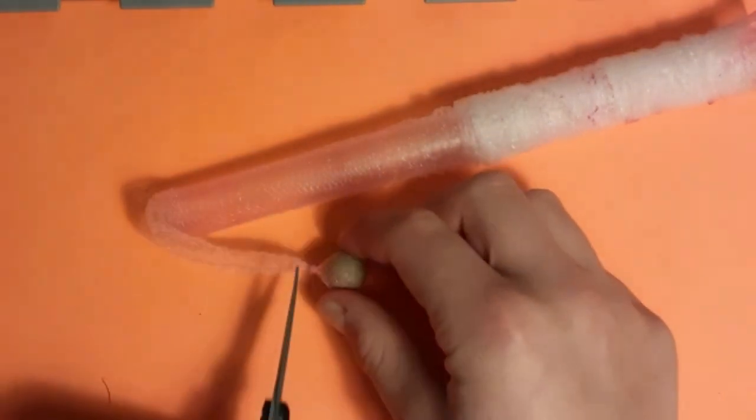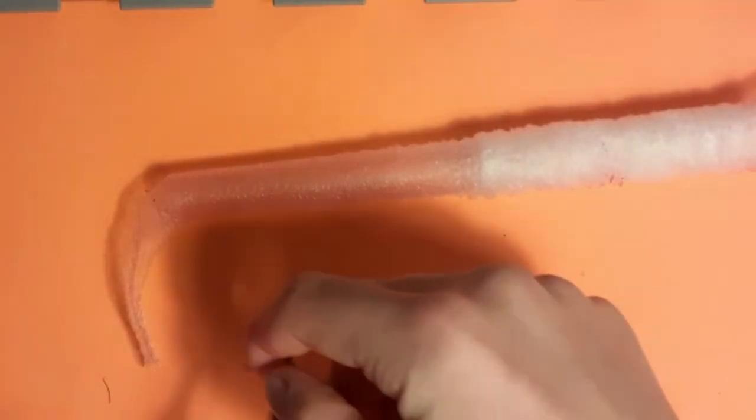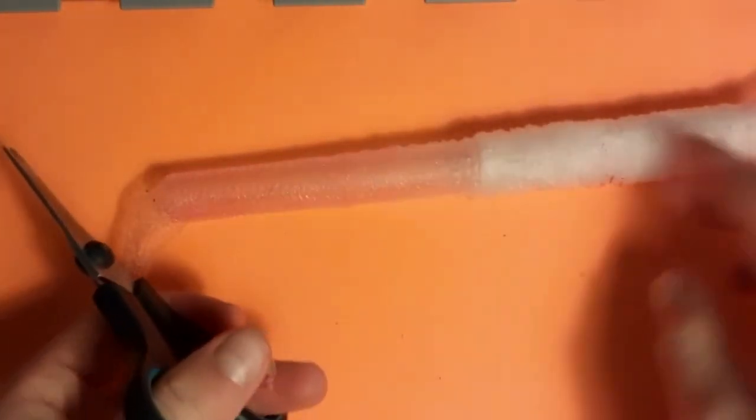Now get your sharp scissors and chop off the end of the mesh. Try and leave as little tag end as you possibly can. Also cut off any excess mesh that is around your boilie that isn't needed.